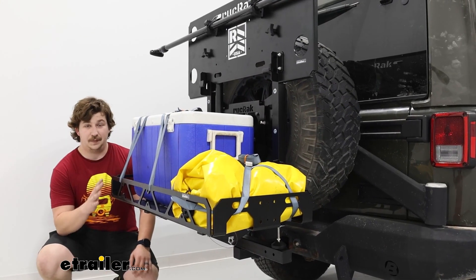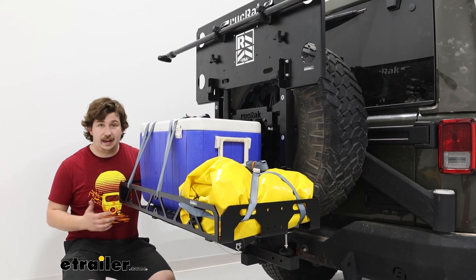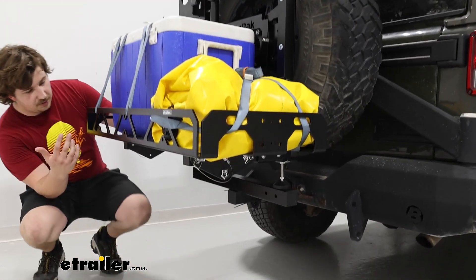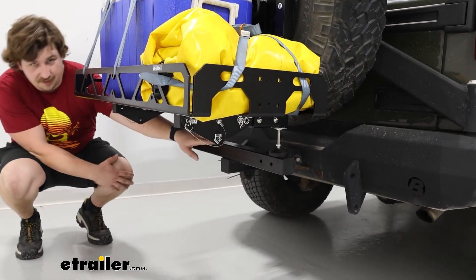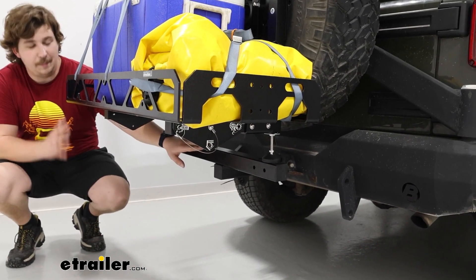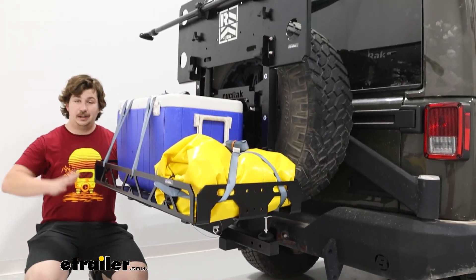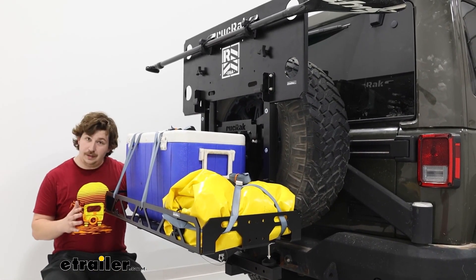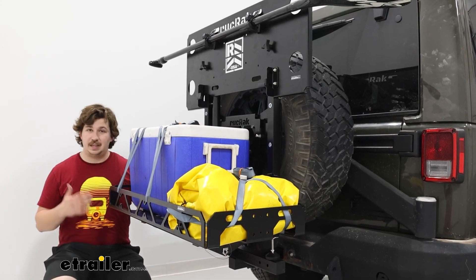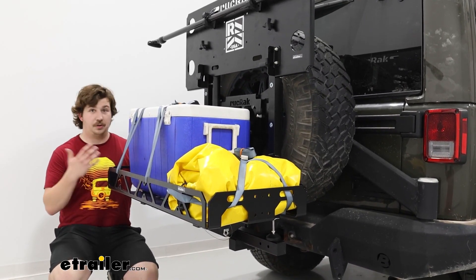Why go with a specifically spare tire mounted cargo carrier? You often run into clearance issues with your hitch. This product does utilize the hitch with a load bar, and that's what makes it such a unique offering. The main carrier is mounted to your spare tire so you don't have any clearance issues between the hitch and the spare tire.